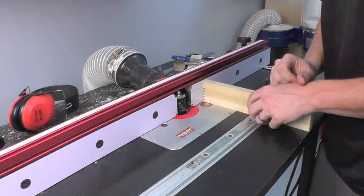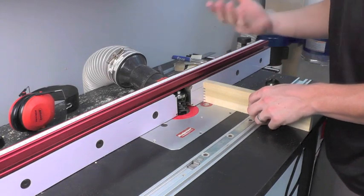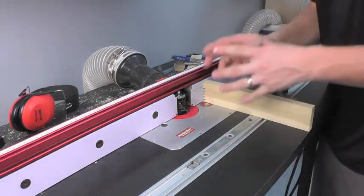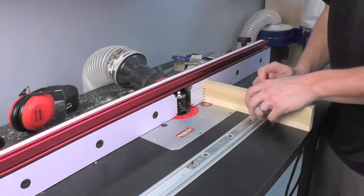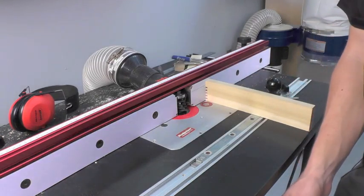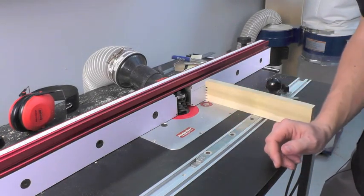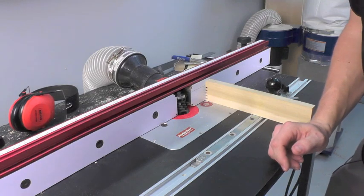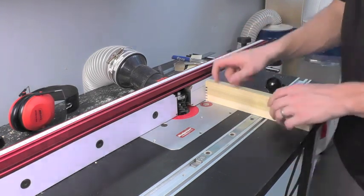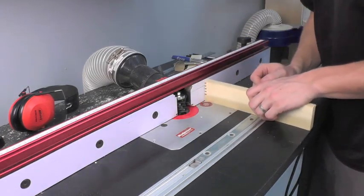If you wanted to make joints in material that is taller than 1-9/16ths and up to 3-1/8 of an inch thick, simply make your first pass just like I've shown you here, then lower the bit the appropriate amount. For a 3-1/8 of an inch thick cut, I would lower my bit 5/32nds of an inch, take my material, flip it over, and make my second pass.